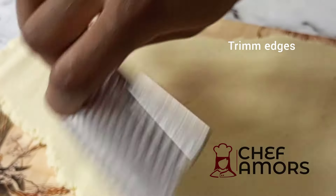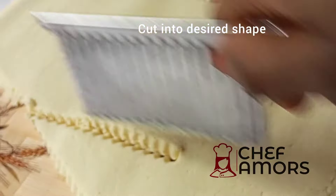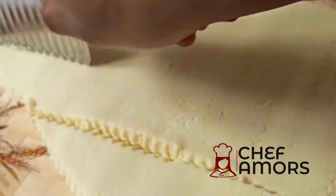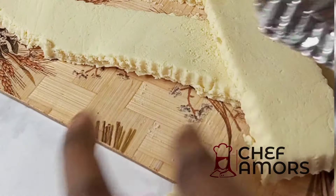After that, trim the edges because it was looking all rough, and I like my things perfect — close to perfect. Then cut into the desired shape you want. I used a cookie cutter to cut into the shapes I want; you can use cookie cutters or even a knife.